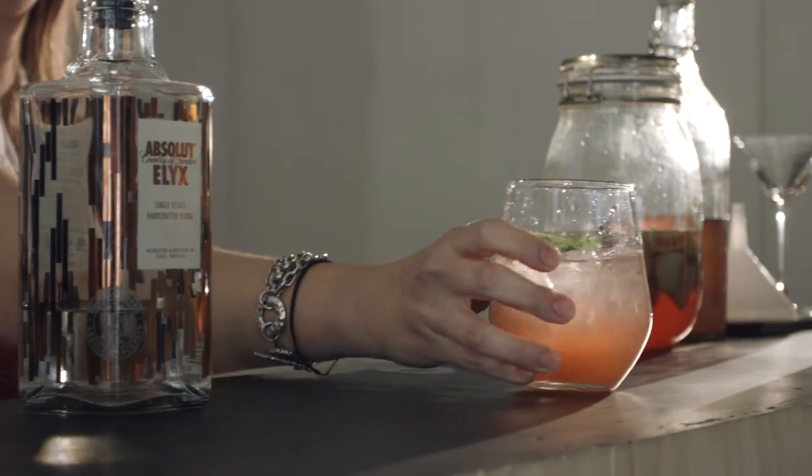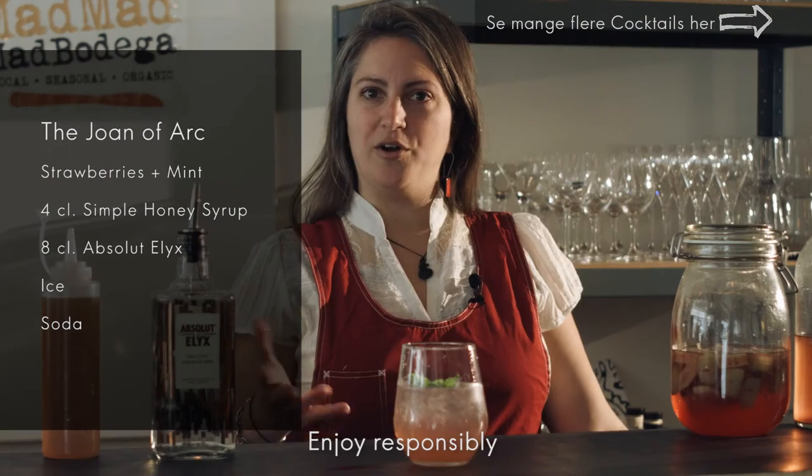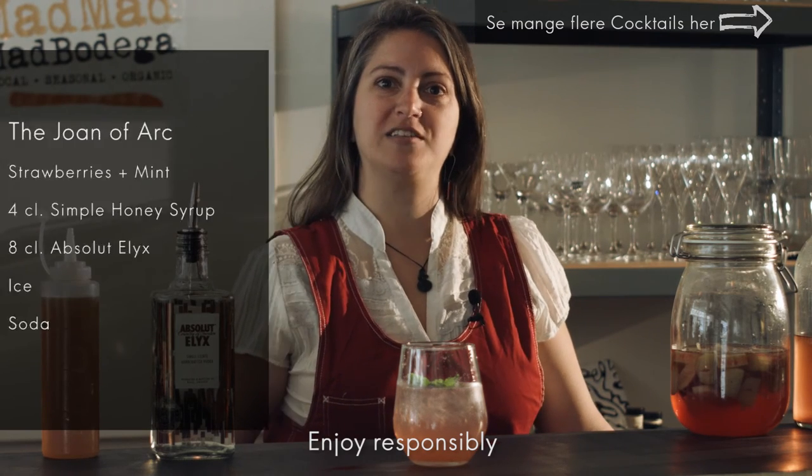And here is the Joan of Arc cocktail. If you like this, you can subscribe to the cocktail class on YouTube, and you can also visit our website to learn more about how Mad Mel and Absolut create sustainable cocktails in cocktail mixing classes. Thank you.